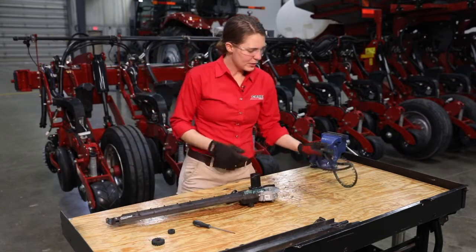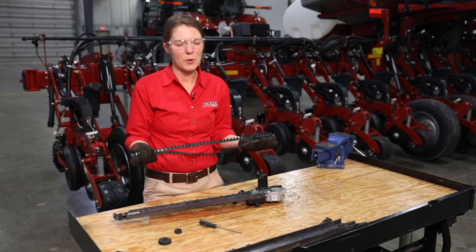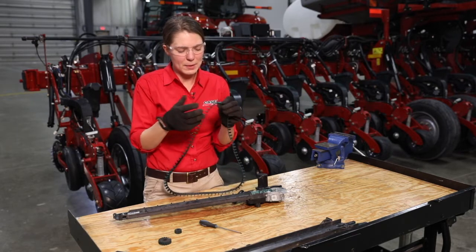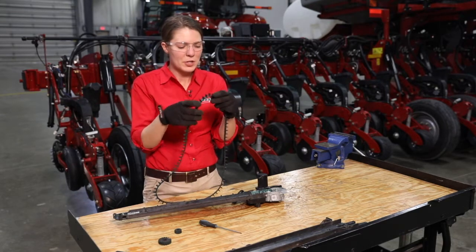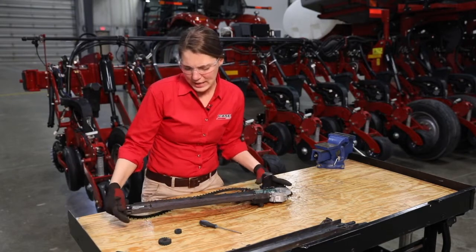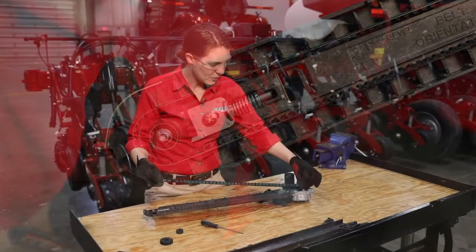Next we're going to look at the belt. Since this is a preseason check, we've already removed the belt from the planter for the winter and are going to reinstall it. Before deciding to reinstall that same belt, we'll inspect it — just as with the feeder wheels, we want to check for any tears and make sure none of the flights are chipped off. If the belt looks good with no tears or chips, we'll reinstall it. The housing of the speed tube has a diagram indicating belt orientation — specifically which direction the bevels on the belt flights need to face — and we'll follow that when reinstalling.